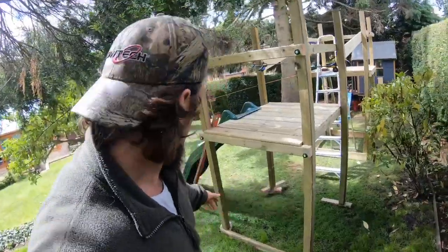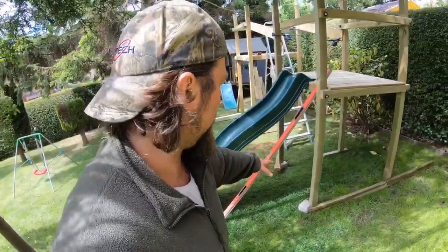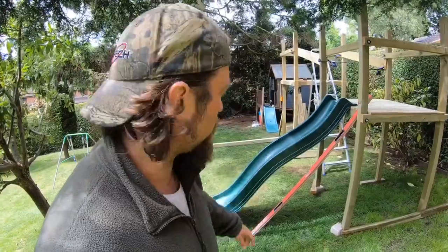That gives me another easy three feet at the front of the slide where it is at the minute. It's all about the planning — so that's what we're going to do. I'll be back at it after lunch.